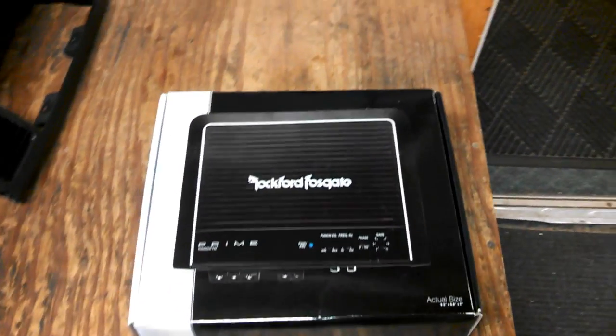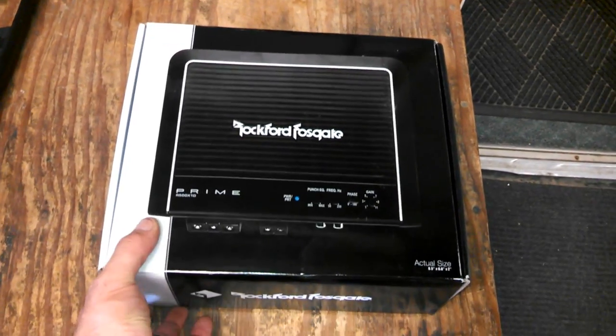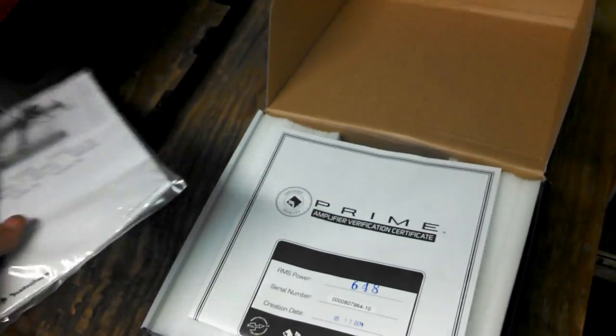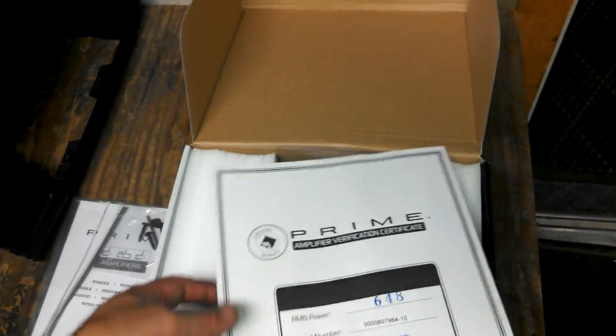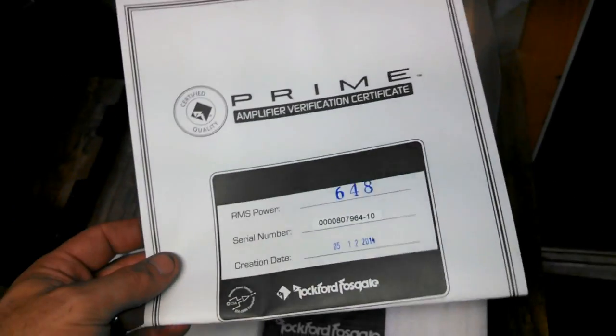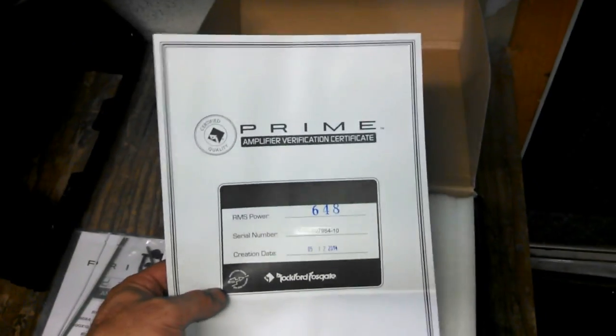I've got another amp test here. I've got this Rockford Fosgate Prime 500. I'm going to be putting this in and wiring it down to 2 ohms. We're going to have some box rise, but I'm going to try to find a frequency that has the lowest box rise and see what this thing will put out. The birth sheet says 648 watts — it's probably pretty accurate from what I've seen. These things do rated and then some.